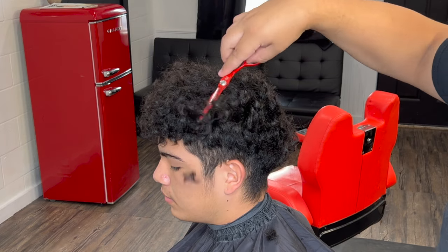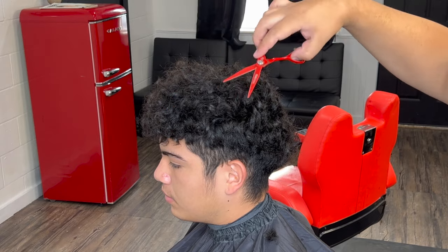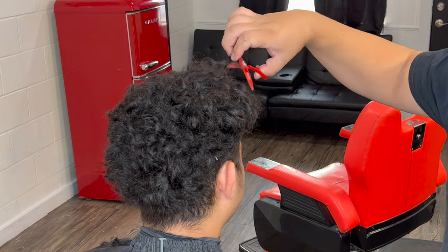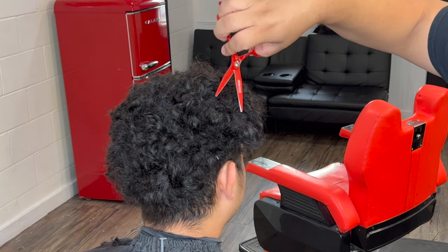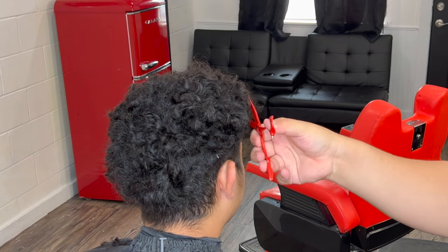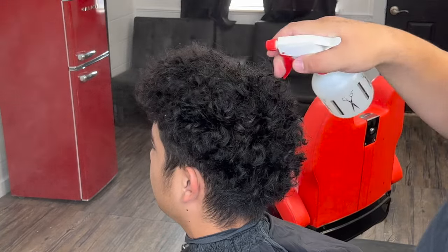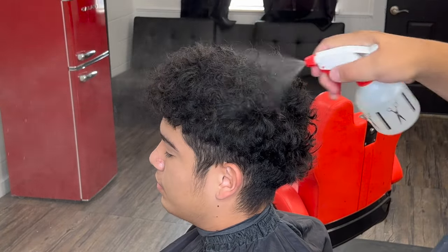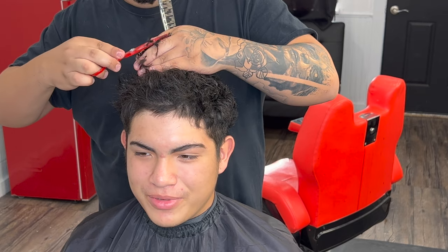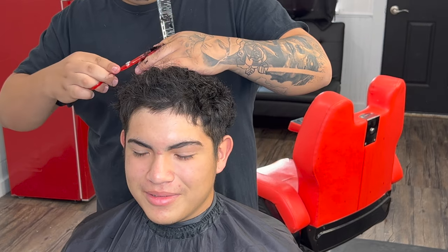With curly tops, don't be afraid — just go at it, however much you think you need to take off. It's not going to be exactly one inch because they are curls, but just eye it out a little bit. Then we're going to go in with water, damp it up, and get more precise and do a little bit more cleaning up work on top.